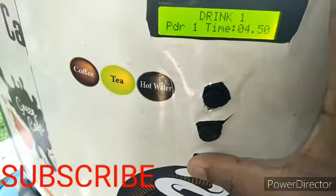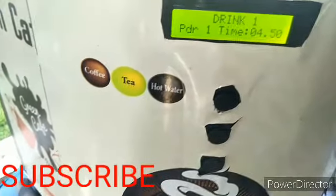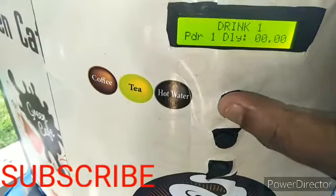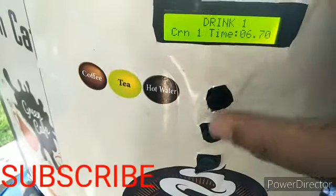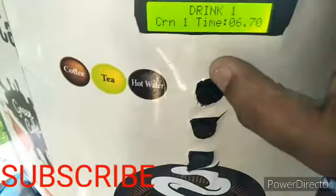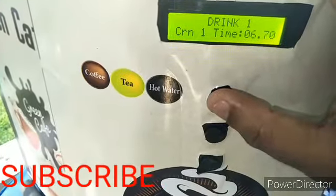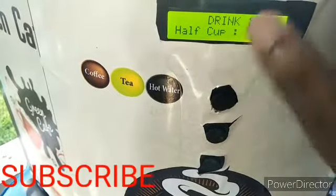The drink one powder setting works the same way — press to adjust up or down. This value is already preset at 6.7. This setting controls the water running time inside the machine for drink one. The default setting is for drink one.